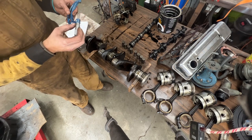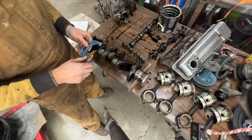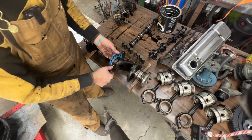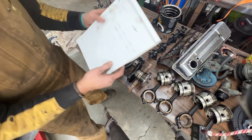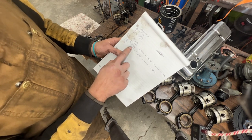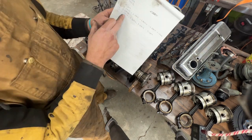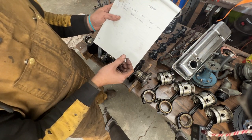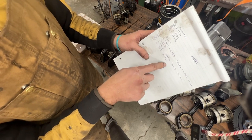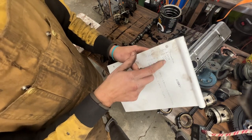Continuing to measure the remaining crank pins. Pin two is pretty consistent across all directions. Pin three is tapered - from 2.0810 to 2.0820 in one direction, so about 1 thou taper, and also slightly oval by half a thou. Pin four is 3.3 thou oval. All the pins clearly need to be machined to the next undersize. The main journals are more consistent, but I need to compare against spec to be sure.